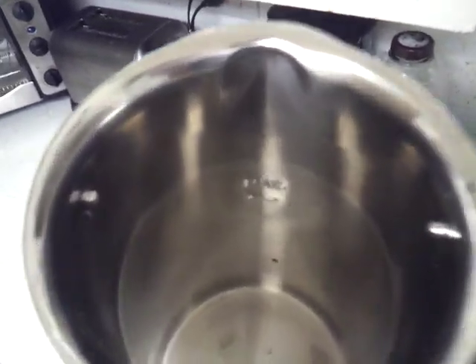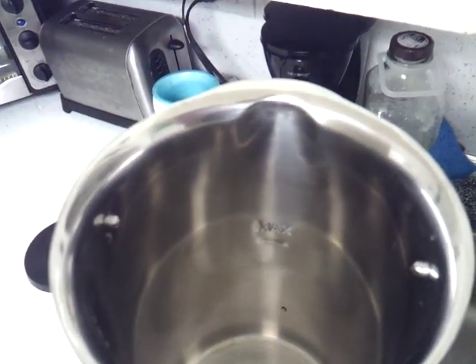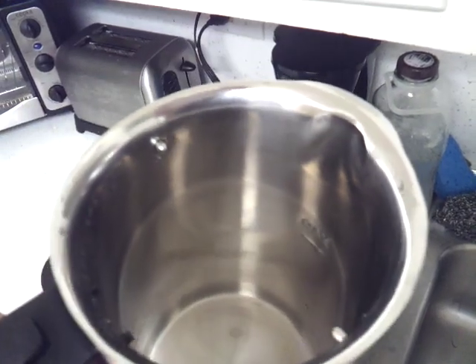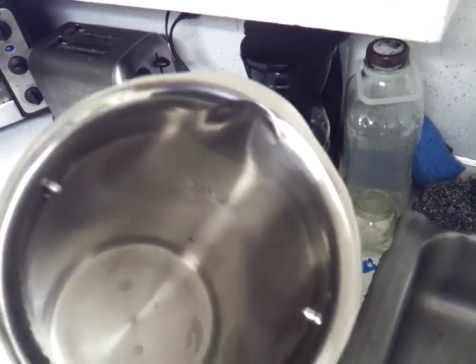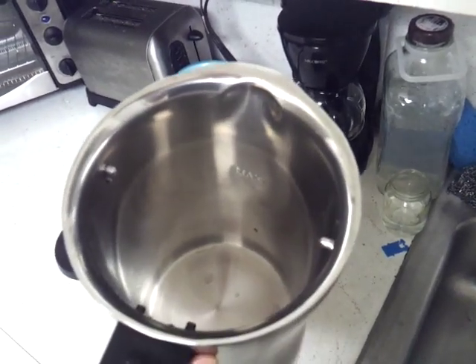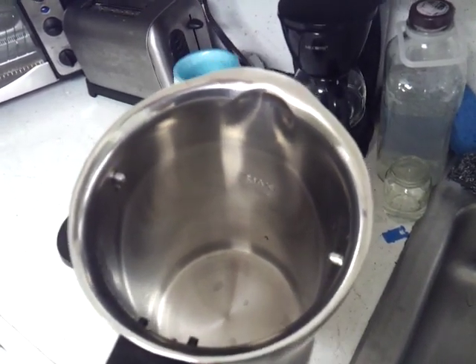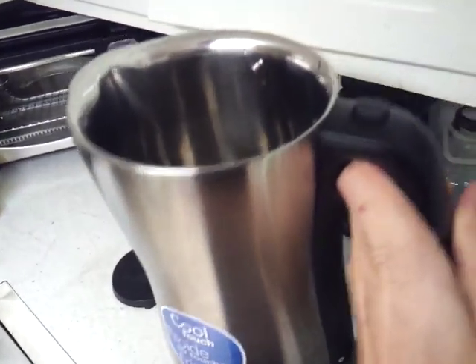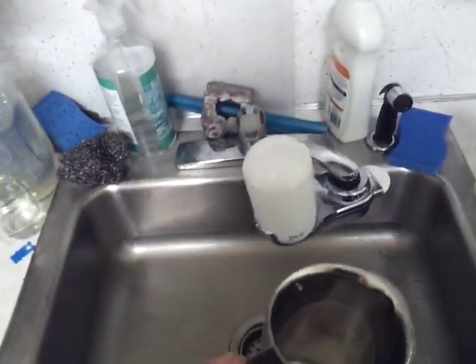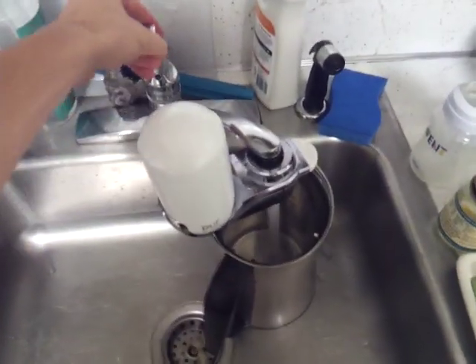You can also see that there's a max fill line, so just know that you cannot fill it up as far as it can go because it'll boil over. So the usable water capacity is not as much as what they advertise — I think it's 64 ounces but it's going to be less than that, just so you know.